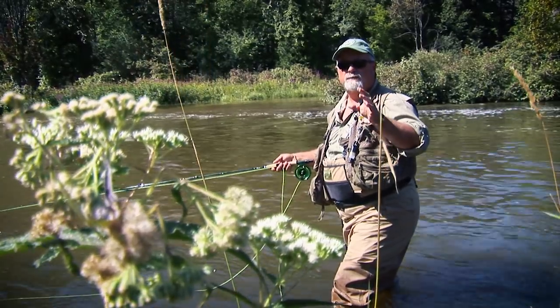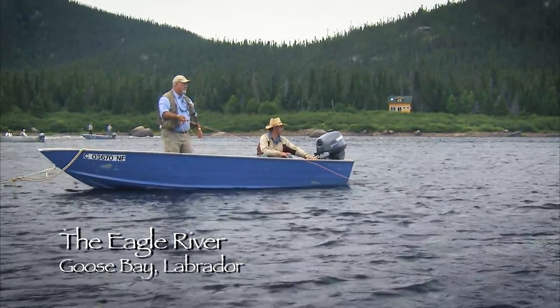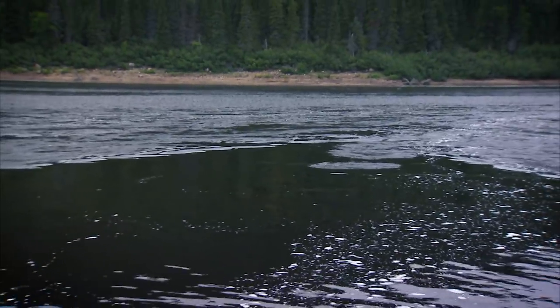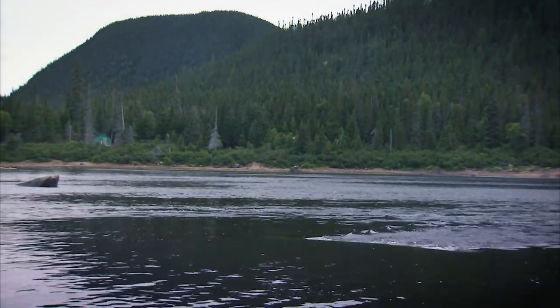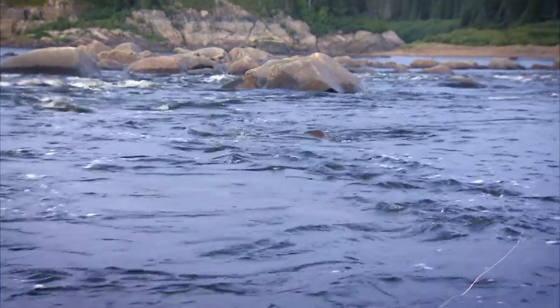The technique of swinging flies has been used for centuries to fish for Atlantic salmon. Watch as I use these techniques in Labrador on the Eagle River to catch these acrobatic fish. The use of a riffle hitch will cause the fly to wake on the surface, thus attracting the fish. Typical areas that will hold fish are seams — where two currents of differing speed meet. Fish will hold in the slower areas but very close to the fast water. Rocks break the current and cause a seam, and these are particularly good fish-holding areas.